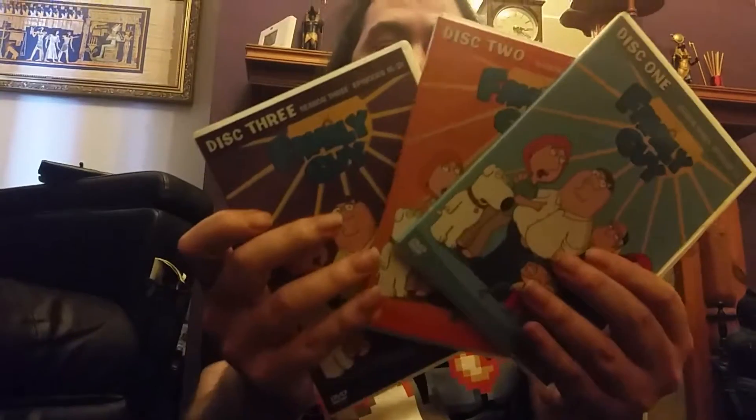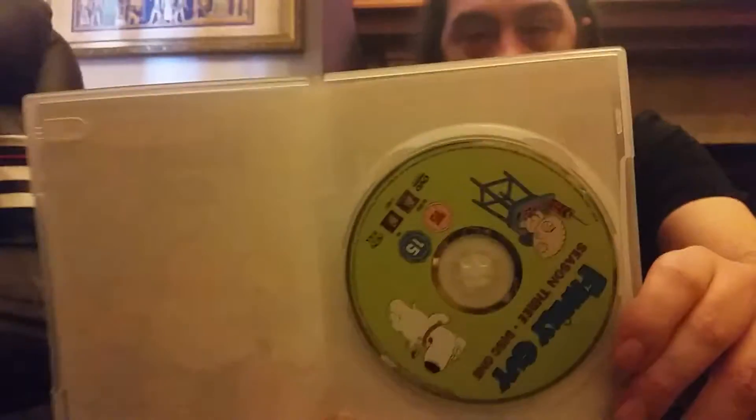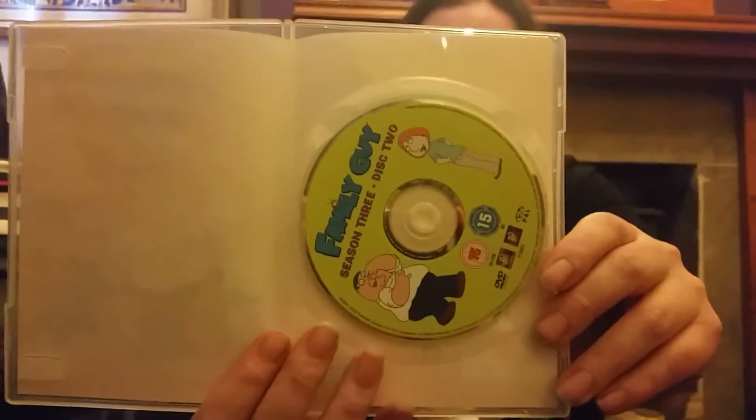Season 3: front, spine, top, the bottom, and the back. And again, three slip cases. That's disc one — spine, back. This one doesn't have the list of the episodes on here anyway. Disc two — spine, back, and there's the disc for that one. And disc three — spine, back, and there's the disc for disc three.